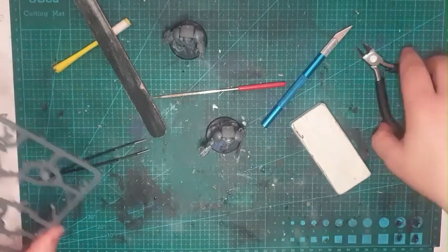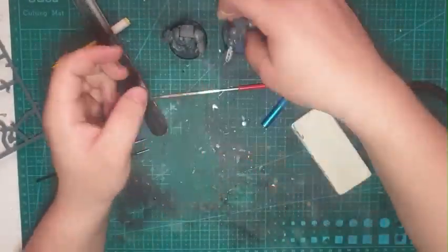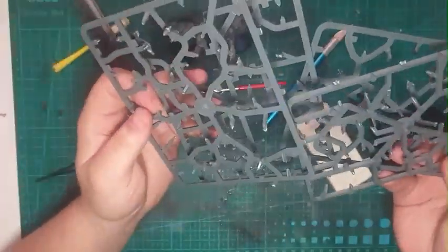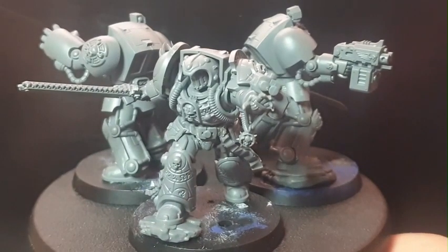Here I just went around and found the heads to put them in — and there we go. The empty sprues are used up. Here are the final results.